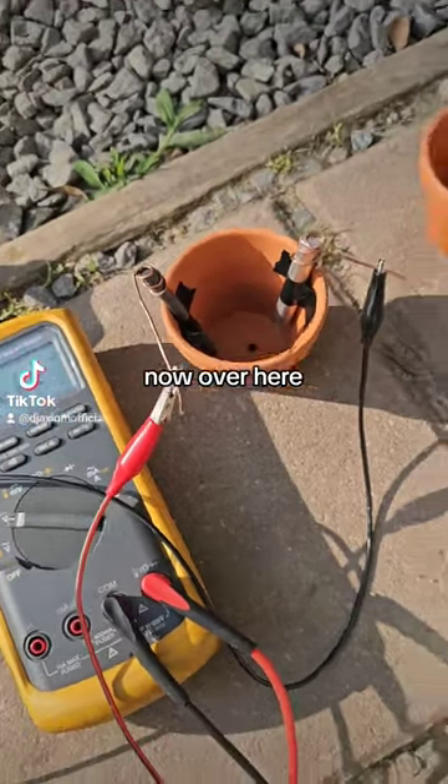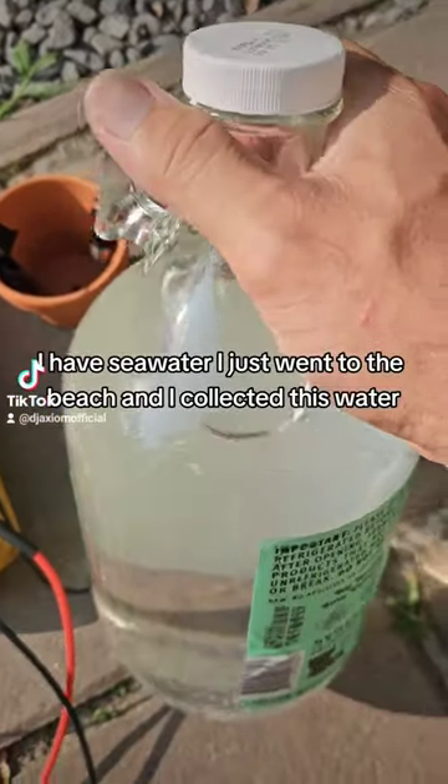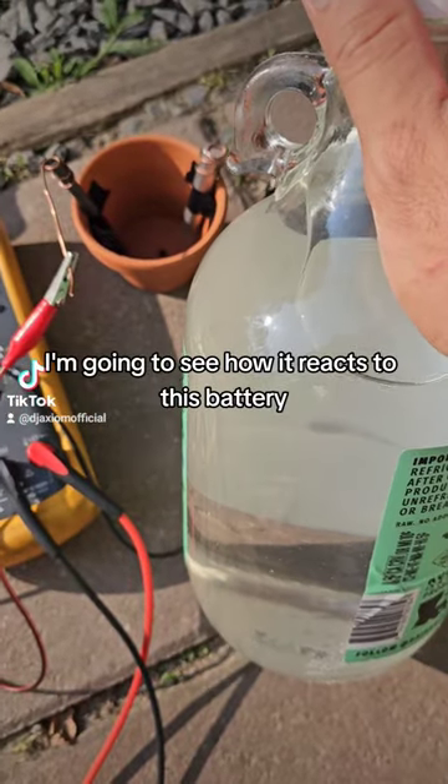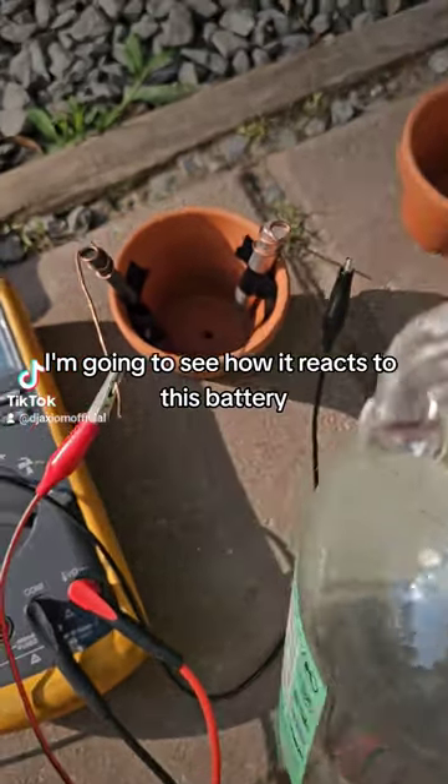Now over here I have seawater. I just went to the beach and collected this water. I'm going to see how it reacts to this battery.